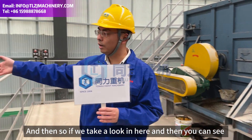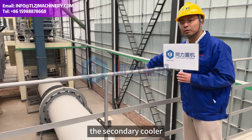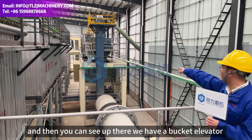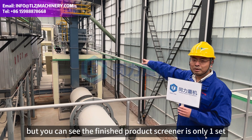If we take a look in here, you can see this is our rotary drum cooler — the secondary cooler. Up here we have a bucket elevator along with the finished product screener.